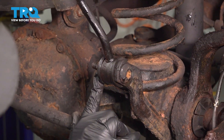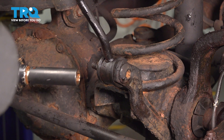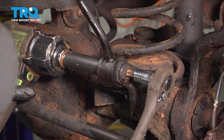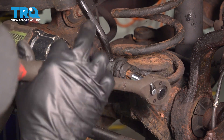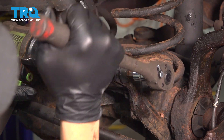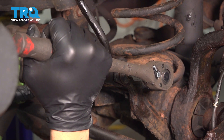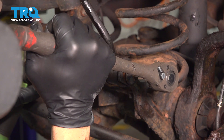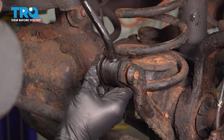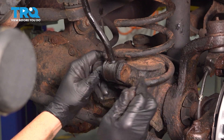Use an 18-millimeter socket to loosen the nut here and a T55 Torx bit on the front to secure that bolt. Remove the nut, the washer, and the bolt.